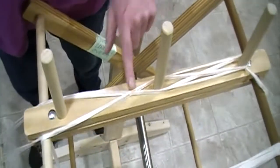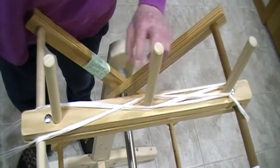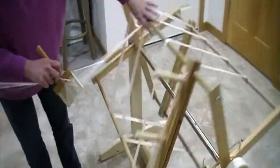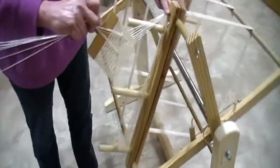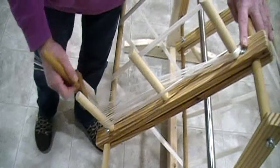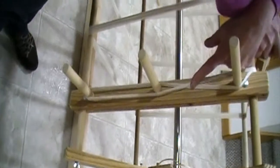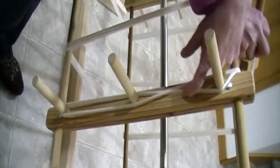Here's my cross — they call this a false cross, I think. And we're ready to wind back to the right side. At this end we're going to go counterclockwise: over one, under two, over two, under one. We're winding ten threads at a time, so this is the cross where we'll do our counting to keep track of how many threads we've got.